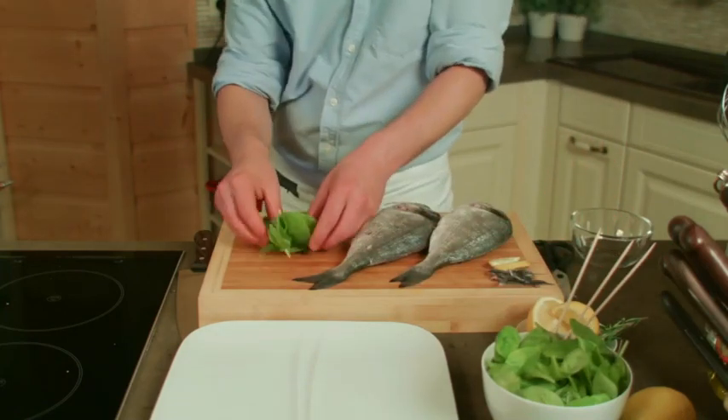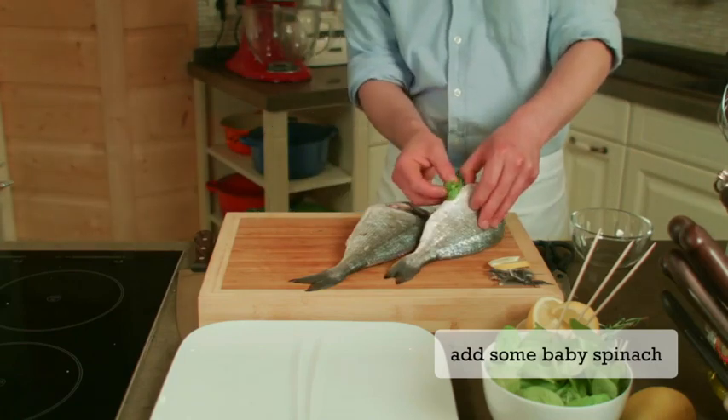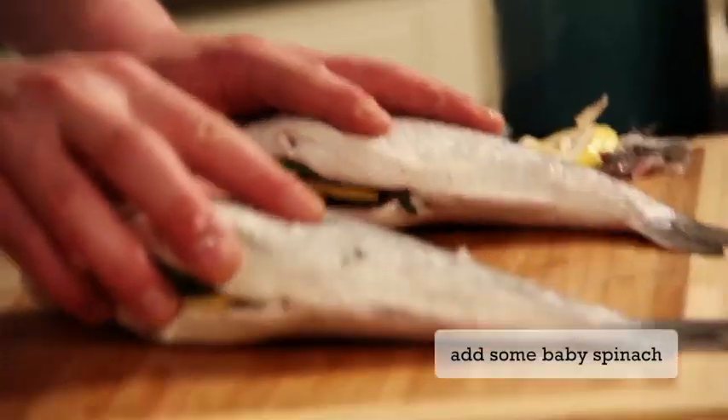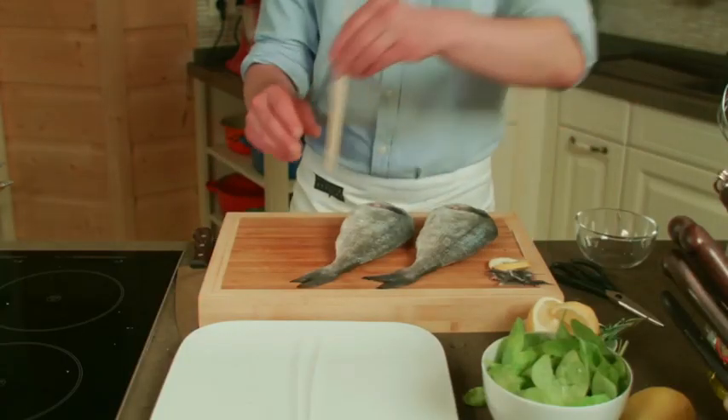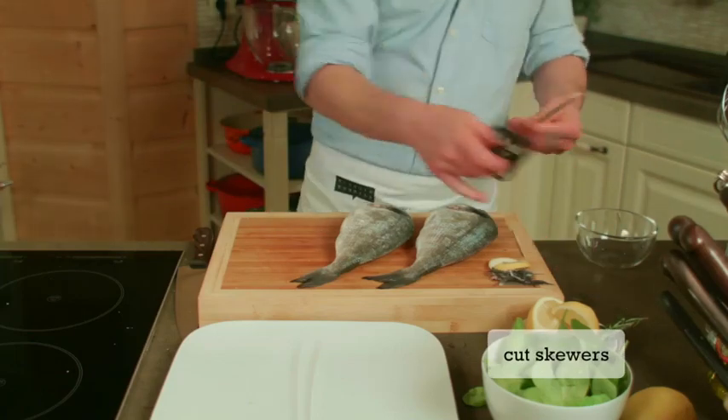I am going to cook a little bit the rest of the food. I am going to break up the food.